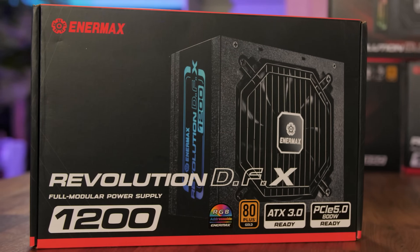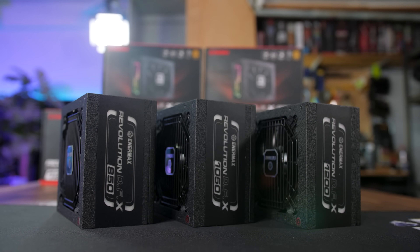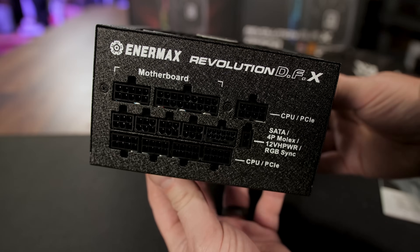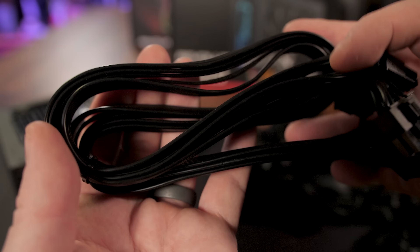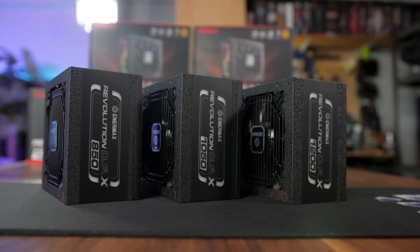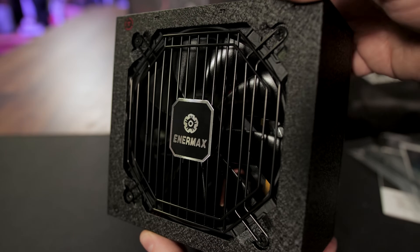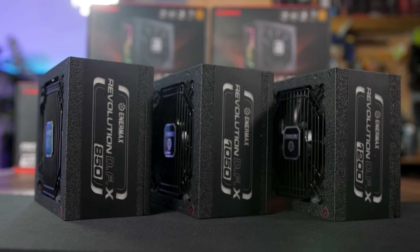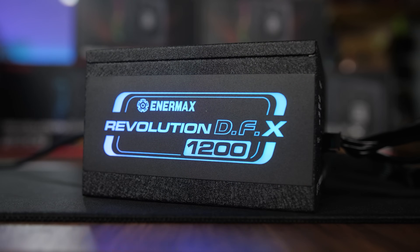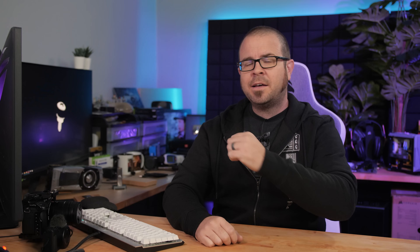Today's video is brought to you by the Enermax Revolution DFX power supplies, which feature a trifecta of good PSU things: premium Enermax build quality with industrial grade 105°C capacitors for gold-rated efficiency, full modularity with plenty of sleek black cables, and a compact 140mm length. They're ATX 3.0 and PCIe 5.0 ready with a native 12VHPWR connector, have self-cleaning fans with semi-fanless mode, and are available in 850, 1050, and 1200W versions — with RGB you can turn off. Click the sponsor link in the video description.